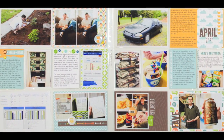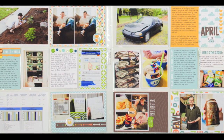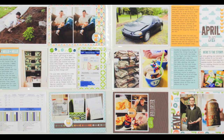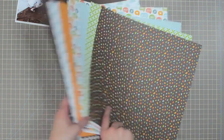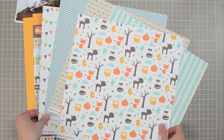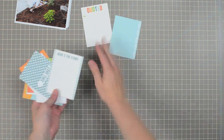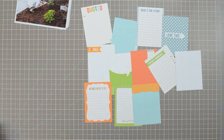Hey everyone, this is Melissa from Lawn Fawn's Design Team and I'm one of the Scrapbook Girls. I know you're used to seeing card projects on this channel, but I thought it would be fun to give you a look at how I put together a Project Life layout using the fun new papers from Lawn Fawn's Into the Woods Collection. You can see the front and the back — it has a great fall theme, but I'm going to use it for photos that are actually from April.